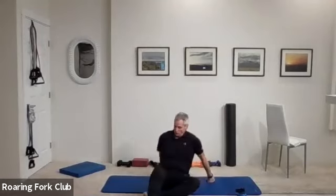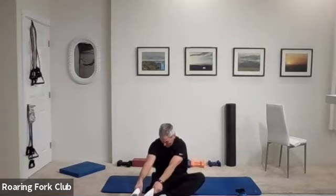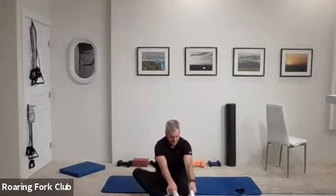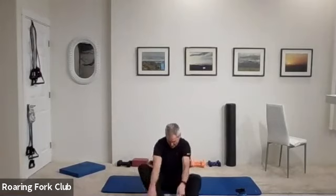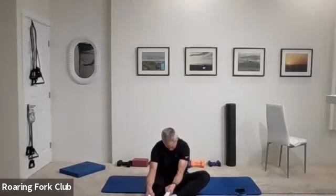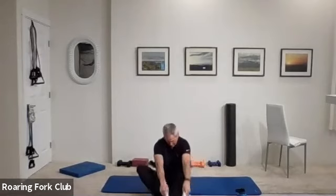Sit up for a hamstring stretch please. Right leg out in front of you, left foot on the inside of your right knee. Grab that right toe with both hands — or a towel, or a bath towel, or a ladder — and reach for that toe. Try and pull your toe back to your nose. You should feel this behind your knee. Switch, other side — flex that foot, toe on the inside of your knee, toe back to your nose, big stretch. Switch again — point your toe this time, reach for your heel; you should feel this higher up in the hamstring. And switch, last time — point that toe.